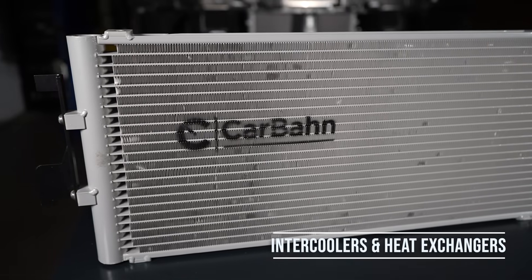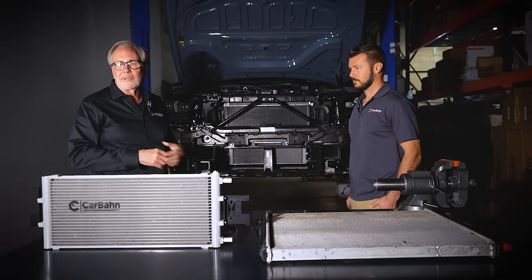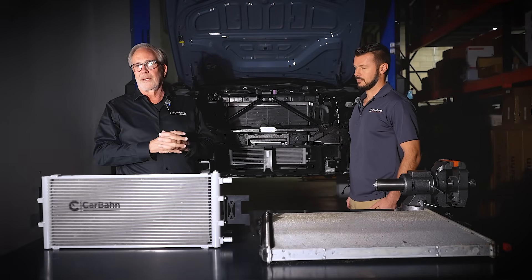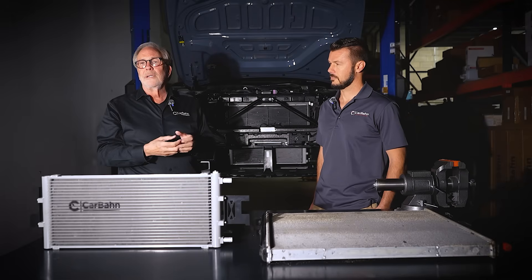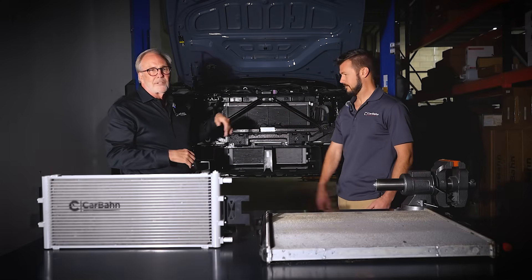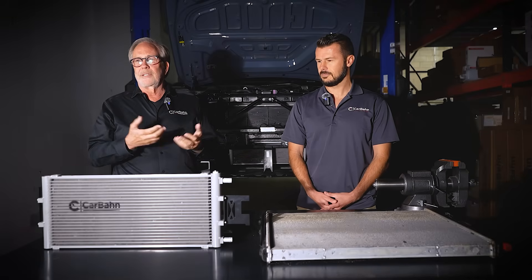Today we're talking about intercoolers and heat exchangers on modern BMWs. This is a new 2025 M5 G90, and in almost all new modern BMWs they have what's called an air-to-water intercooler. It goes on or before the intake manifold — the turbo blows air across it, transfers that heat into the core, and the core sends hot water out to an outside radiator called the heat exchanger. The heat exchanger has cold ambient air passing over it to remove the heat and send cold water back into the intercooler. This reduces the temperature of the intake charge, increases air density, and makes more power.